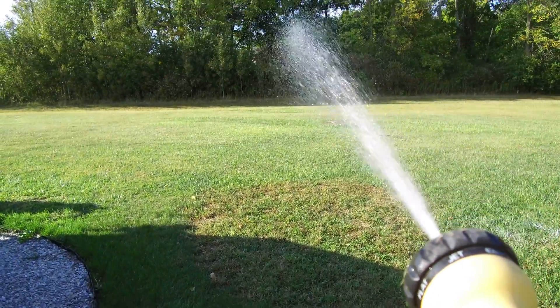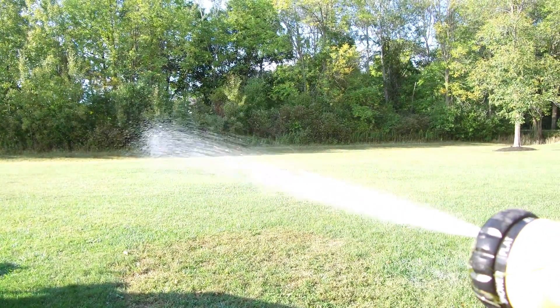Right now, here we go. Oh my gosh, that is awesome. Look at that.